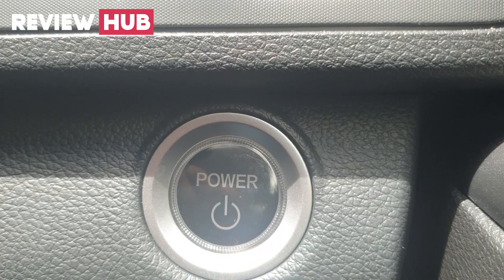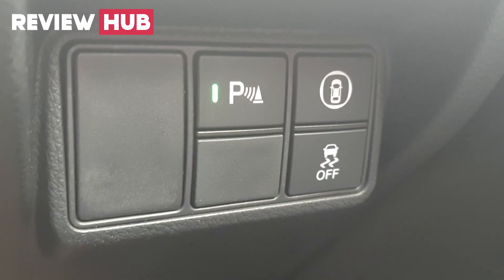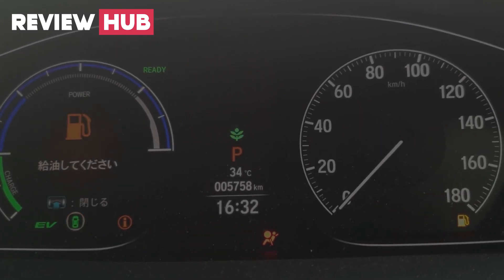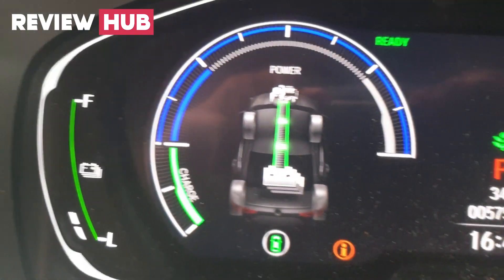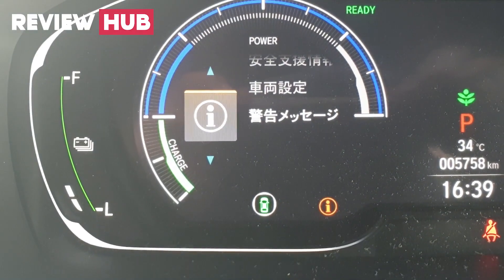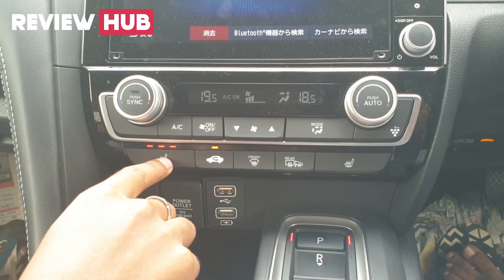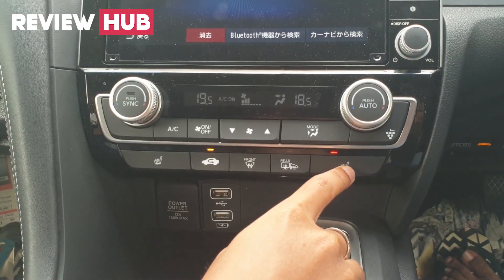There is an engine start/stop button. There are parking sensor on/off and Honda Sensing unit on/off controls. There is also a traction control on/off button. This digital gauge system displays the power output of the electric motor, along with various driving modes.